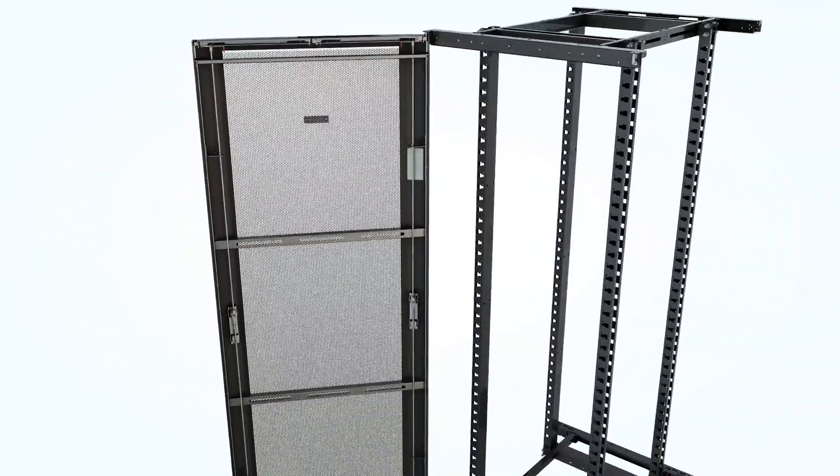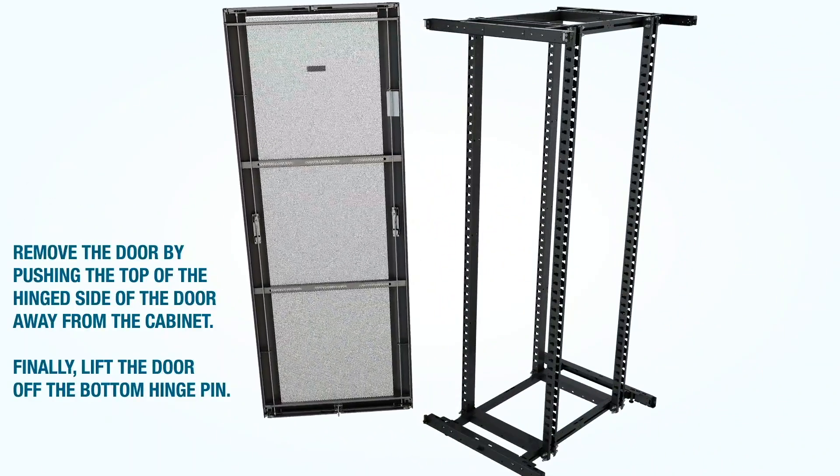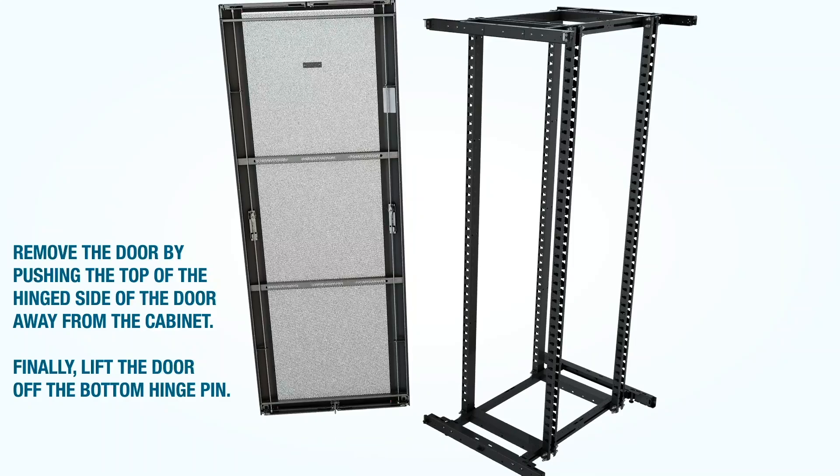Remove the door from the cabinet frame by pushing the top of the hinged side of the door away from the cabinet. Finally, lift the door off the bottom hinge pin.